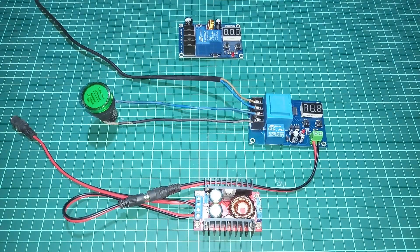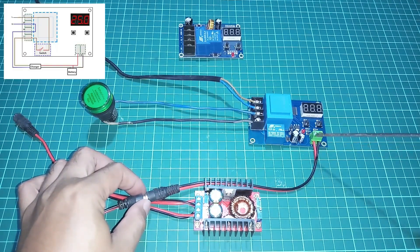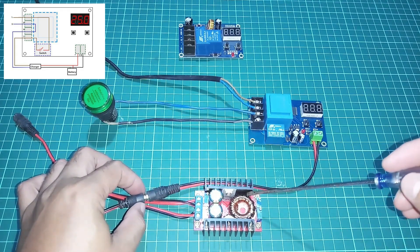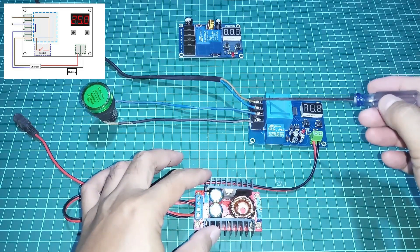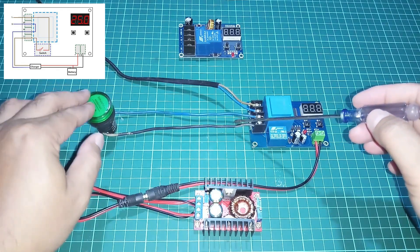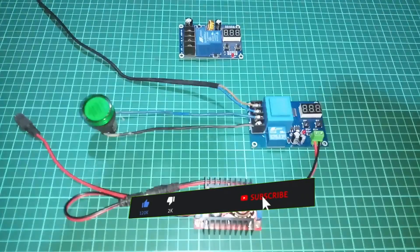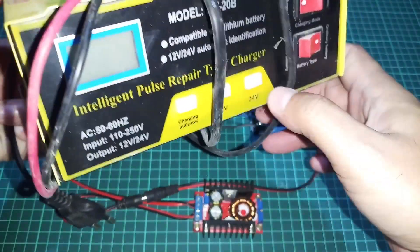Oke sobat, ini sudah kita rangkaikan. Jadi untuk perkabelan atau wiring-nya adalah sebagai berikut: ini adalah jalur ke aki, plus minusnya. Saya simulasi dengan menggunakan sebuah step-up variable, nanti kita bisa atur tegangannya. Input ini dari PLN misalnya. Untuk outputnya, bisa ke charger aki-nya. Di sini saya simulasi dengan menggunakan sebuah lampu. Charger aki-nya bisa seperti ini, dan ini bisa digunakan untuk 12V dan 24V.